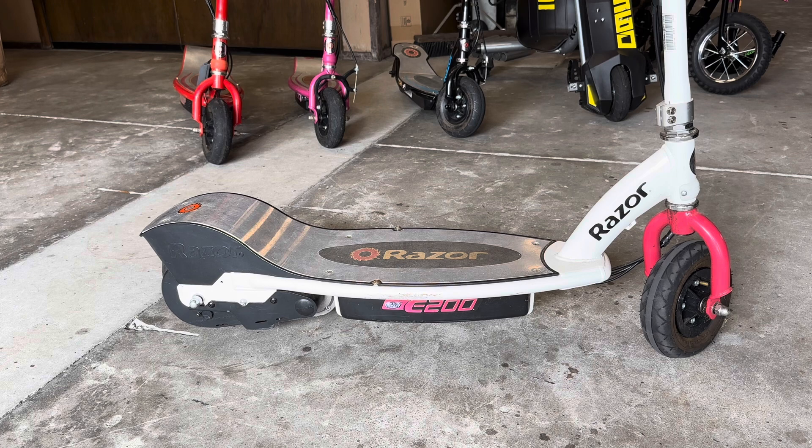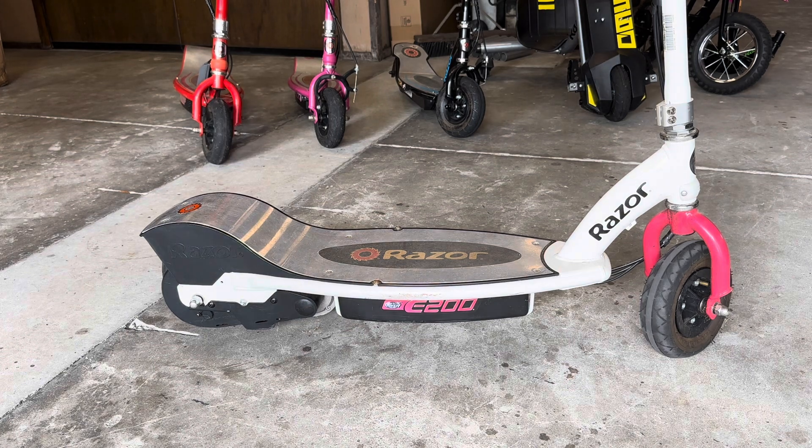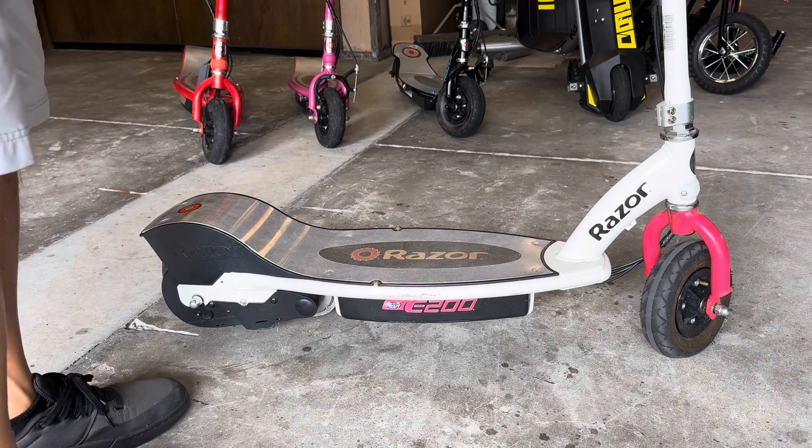Hey everyone, welcome back to DIY with Dewey. Today I'm going to show you how to pump up the rear tire on our Razer E200.